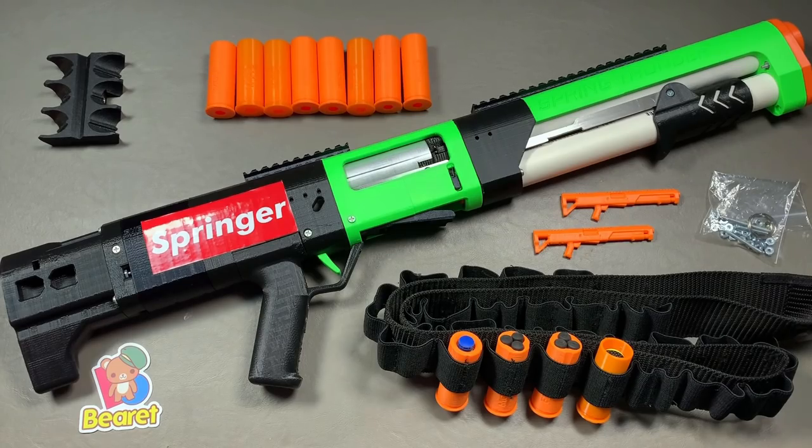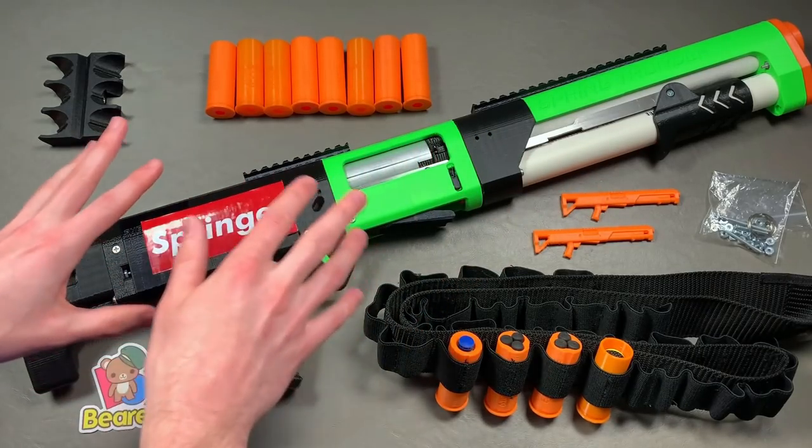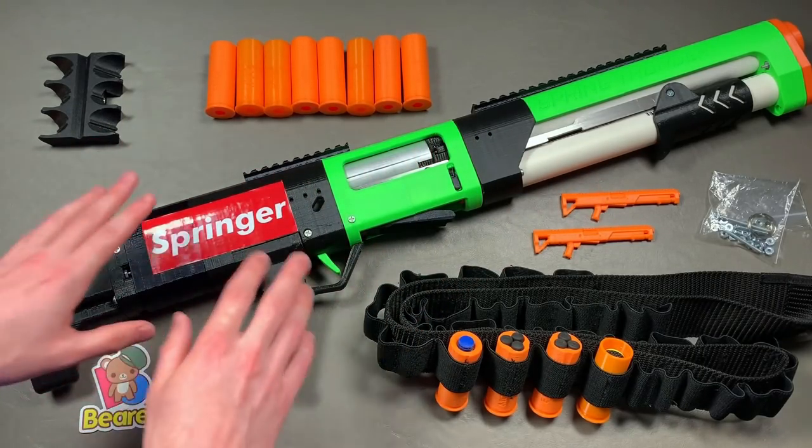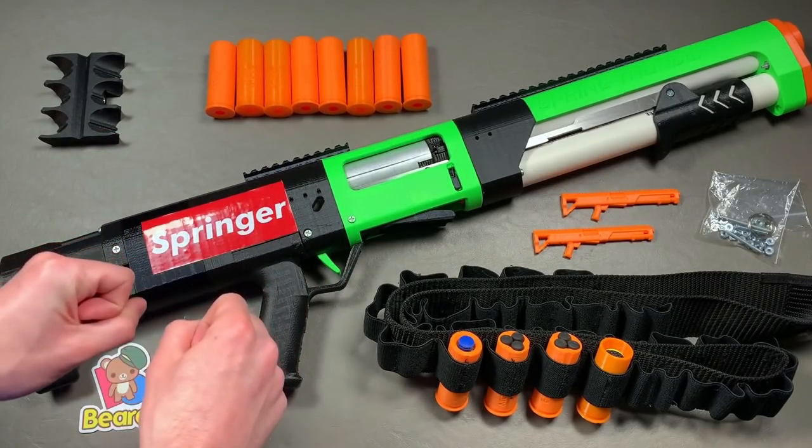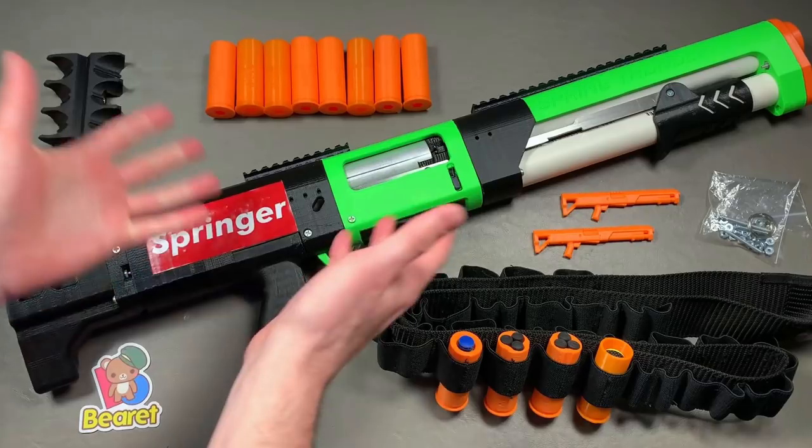Hello everyone, my name is Brett, and sometimes I wear a beret, and today we are talking shotguns — because there really is no Nerf shotgun that does it better than the Spring Thunder. These have been around for some time. I never actually thought that I would pick one up myself, but it grinded on me for a couple years, and here we are.